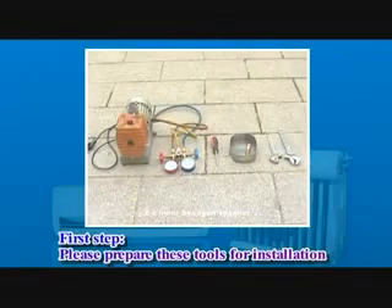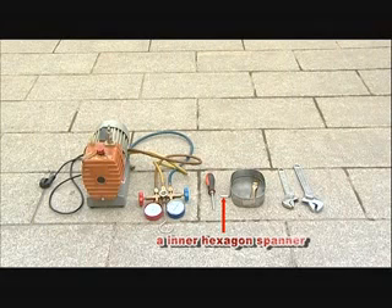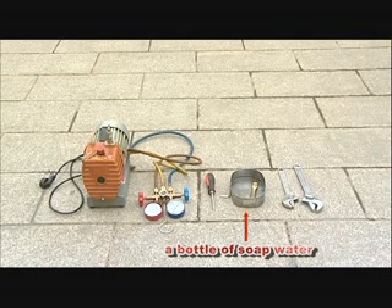First step: please prepare these tools for installation. One, a screwdriver. Two, an inner hexagon spinner. Three, two spinners. Four, a vacuum pump. Five, a pressure gauge. Six, a bottle of soap water.